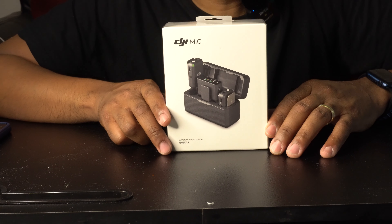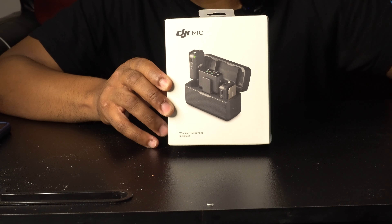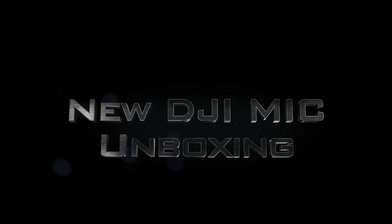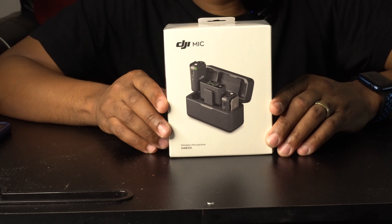Hey, what's up guys, it's me Nais and I am back today with another video. It's the new DJI Mic — I just had to snag one once I heard that DJI was coming out with their first wireless microphone.